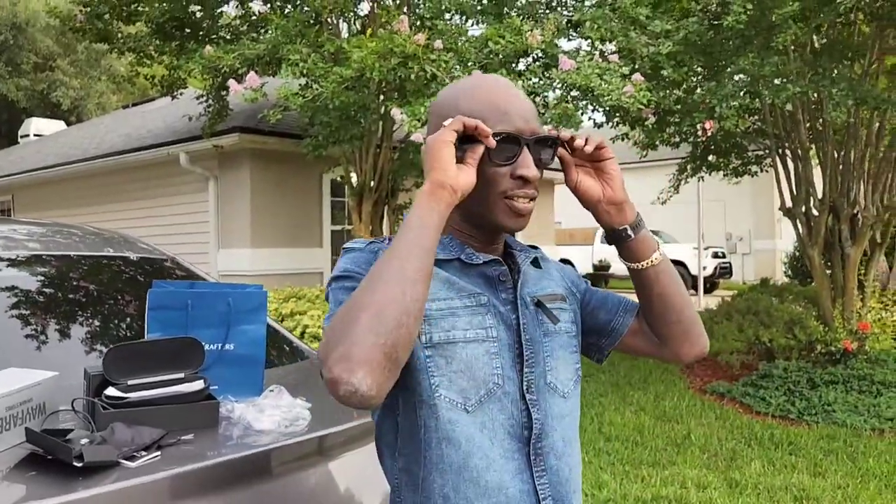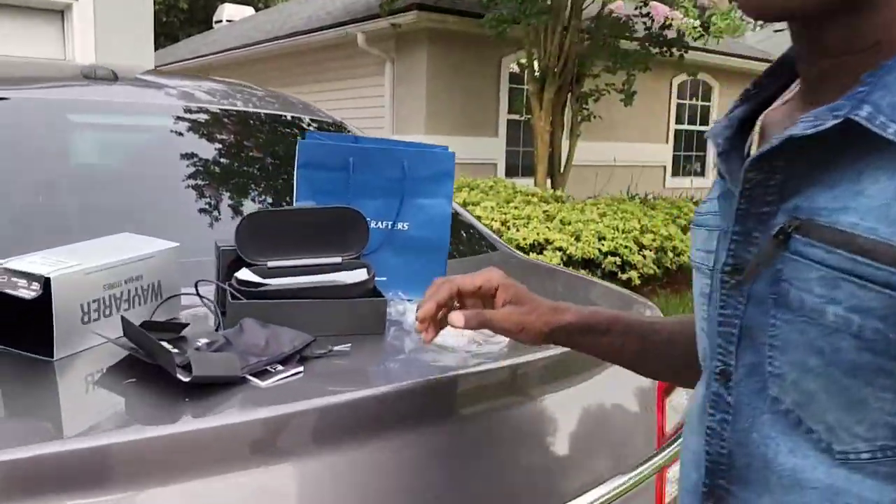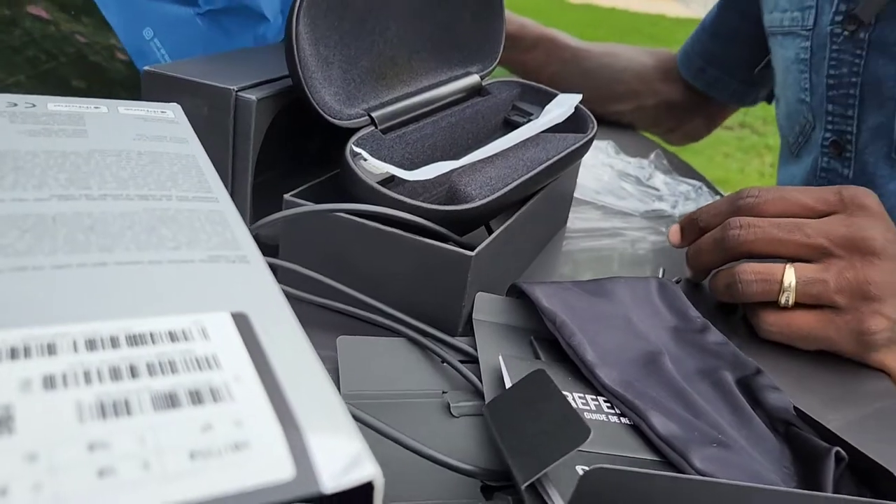They fit good too. Yeah, they definitely fit good. These aren't too small for me — the other Ray-Bans she told me about were too small for me.